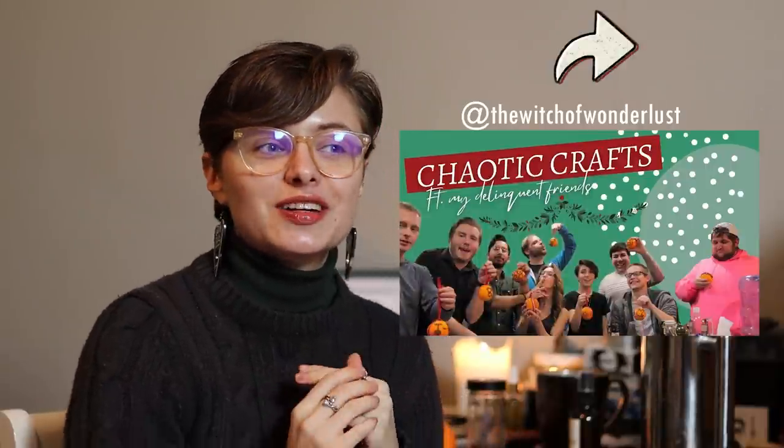We have a very, very fun video planned. I'm personally excited for it. It is 100% inspired by the Witch of Waterfall's video where she made her friends do Yuletide crafts. And I was like, you know what, I would love to do some Yuletide crafts. I've never done Yuletide crafts before. I am not a crafty person, so this is going to be a fuck-around-and-find-out video.